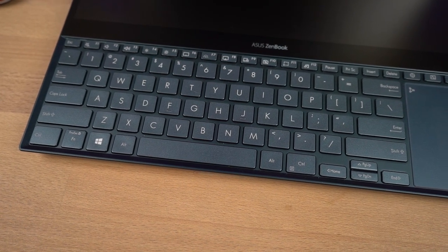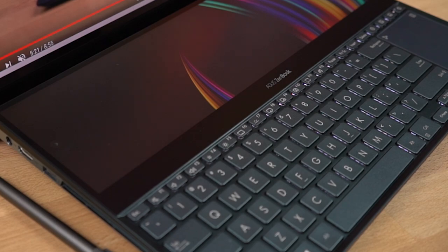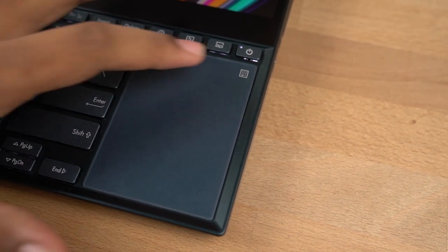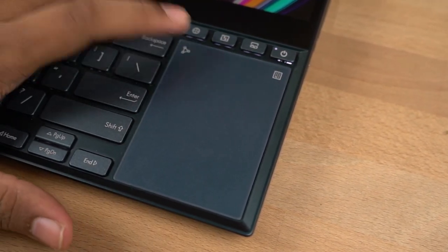The keyboard feels pretty good to type on — it gives a soft yet clicky feel, and it is also backlit. Honestly, nothing to brag about at this price, but still a pretty good thing. You can also access the numpad on the trackpad, which completes the keyboard and qualifies as a full-size keyboard on a laptop.